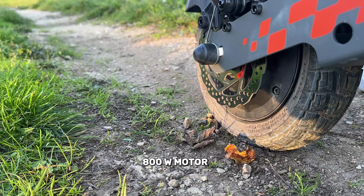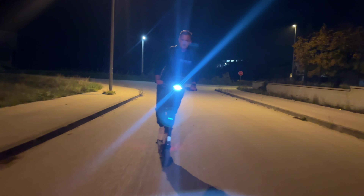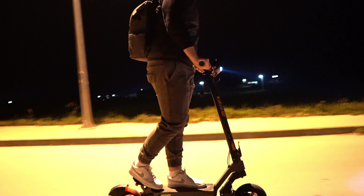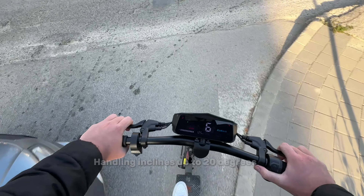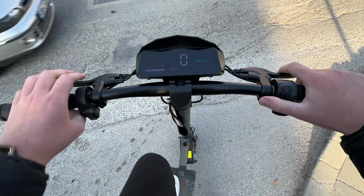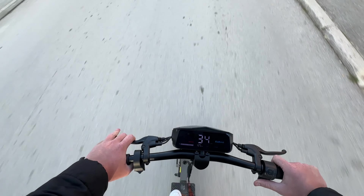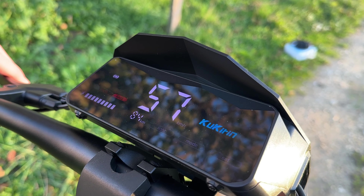Equipped with a powerful 800-watt hub motor that peaks at 1200 watts, the Kukurin G2 delivers quick acceleration and a steady driving force. With 29 Nm of torque, it handles moderate slopes and inclines up to 20 degrees, though it may slow on steeper hills with riders over 100 kilograms. The sine wave acceleration gives smooth, responsive shifting across three modes: a casual 15 km/h, 25 km/h for regular commuting, and up to 55 km/h on open stretches with lighter loads.